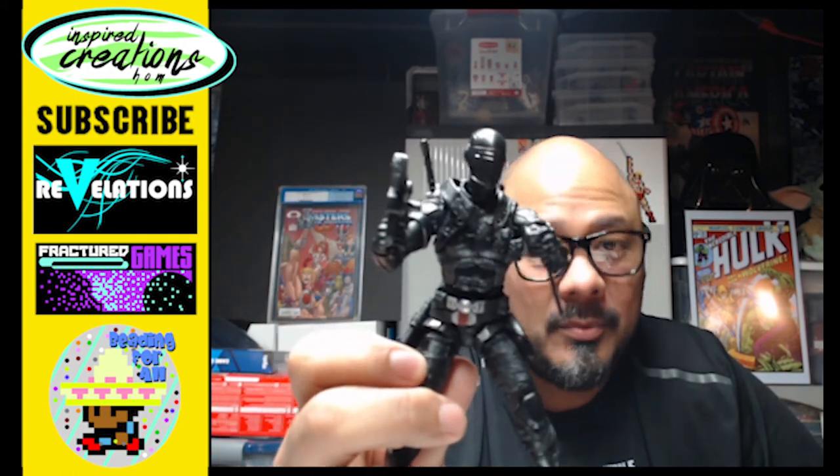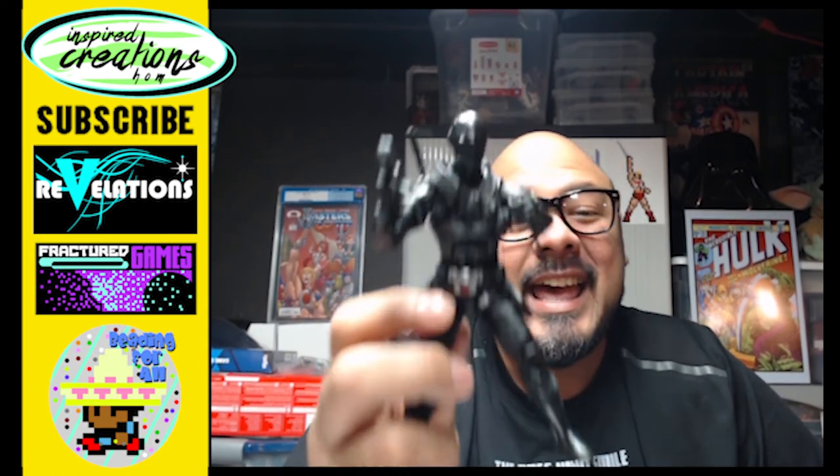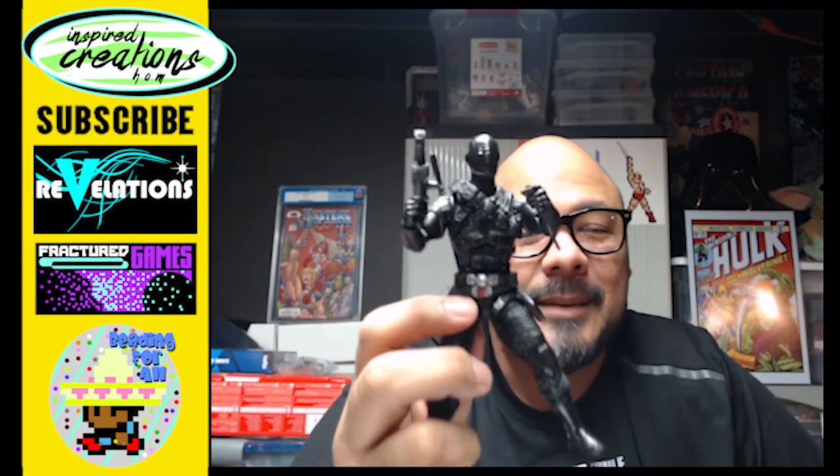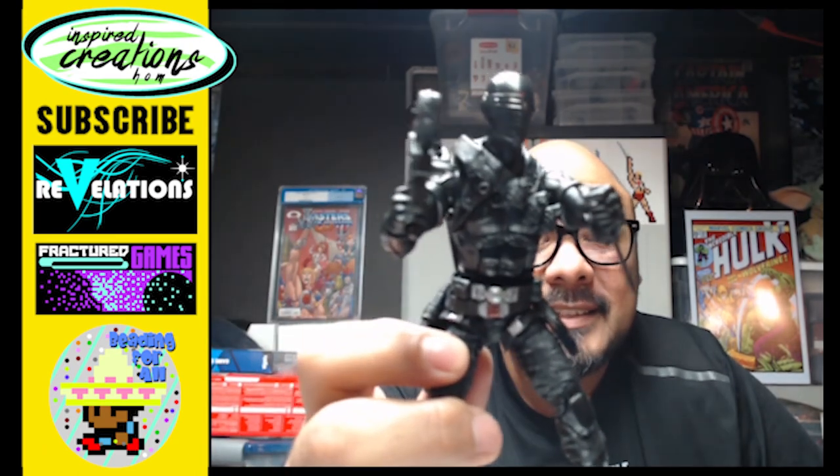I can't wait to have him fight Darth Maul — I want Snake Eyes to fight Darth Maul, and now I have the figures to do it. Everyone, thank you very much for watching. Until next time: have fun, be safe, stay happy, and remember — it's never too late to create.